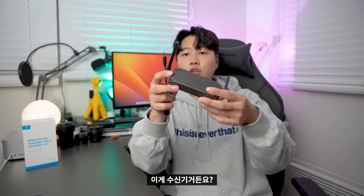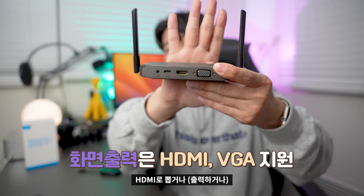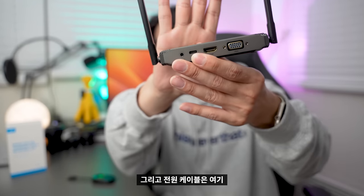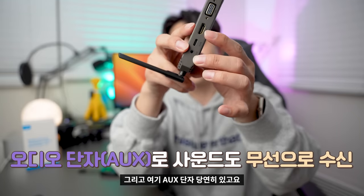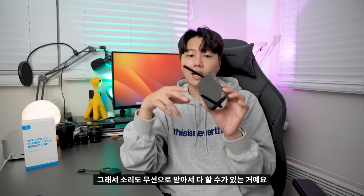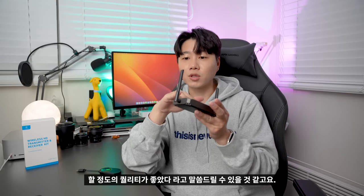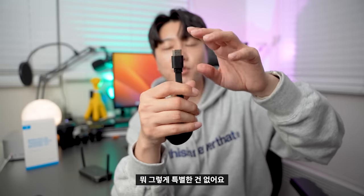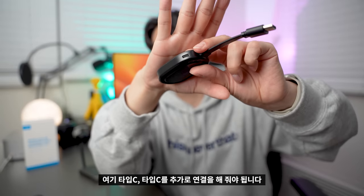하기비스의 무선 HDMI 송수신기입니다. 수신기는 무선 공유기처럼 생겼고, 송신기는 크롬캐스트처럼 생겼죠. HDMI 수신 후 HDMI나 VGA로 출력할 수 있습니다. 전원 케이블은 Type-C라서 보조배터리만 있어도 사용 가능하고, 오디오 단자도 있어서 소리도 무선으로 받아서 처리할 수 있어요. 제품 마감은 솔직히 중국 제품이 맞나 싶을 정도로 퀄리티가 좋았습니다. 안테나도 다 갖춰져 있고요.